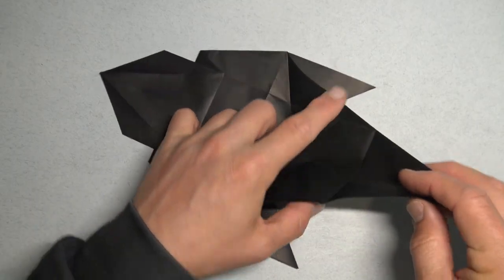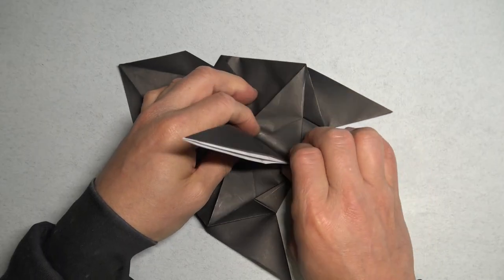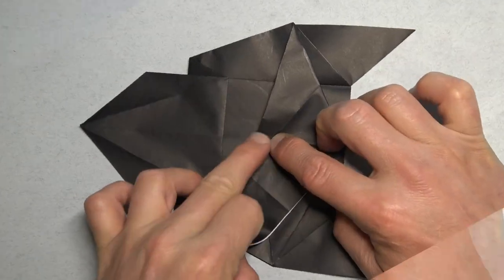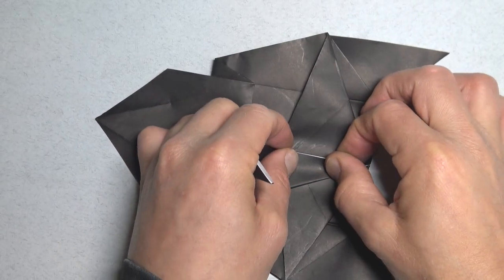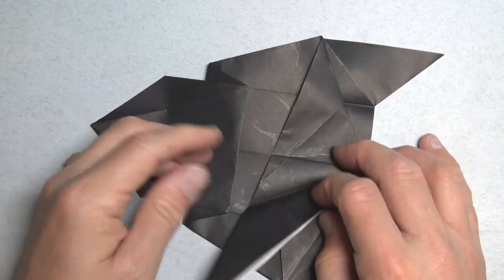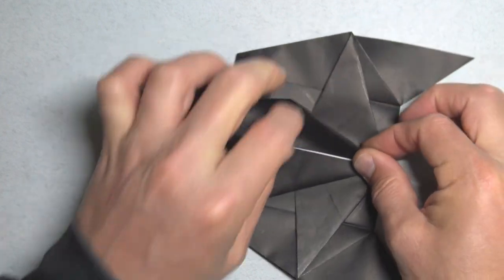Unfold, and repeat. Unfold, and now rabbit ear. Unfold, and flatten, and flatten to the other side. Now fold this edge onto the crease, hold the layers down so they don't slide. And make sure that this corner touches the middle crease. Unfold, and open here, and pinch on this crease. And squash.